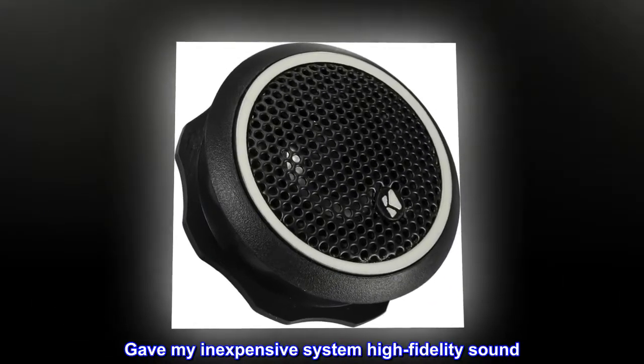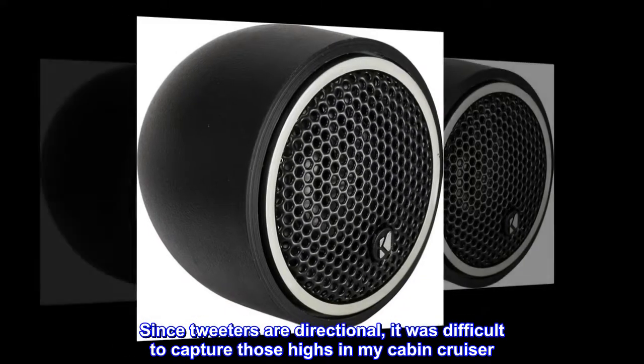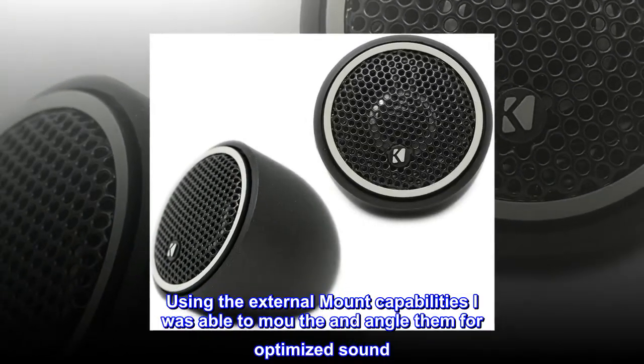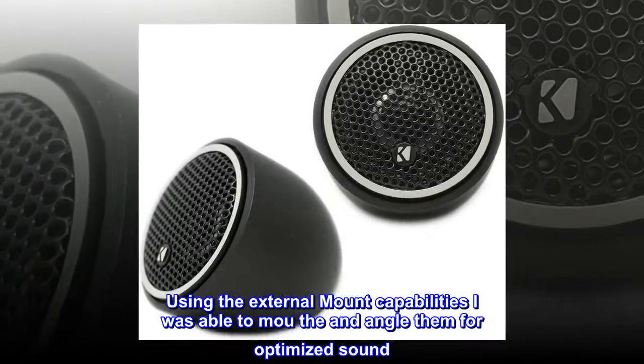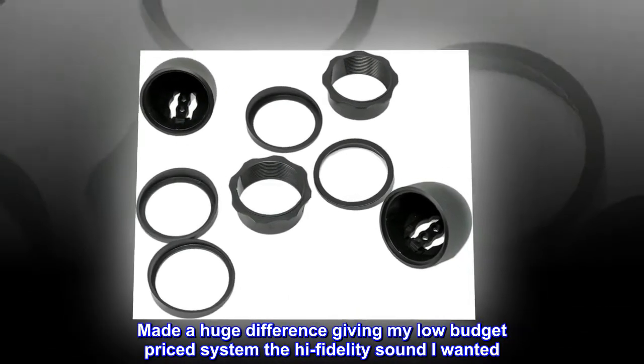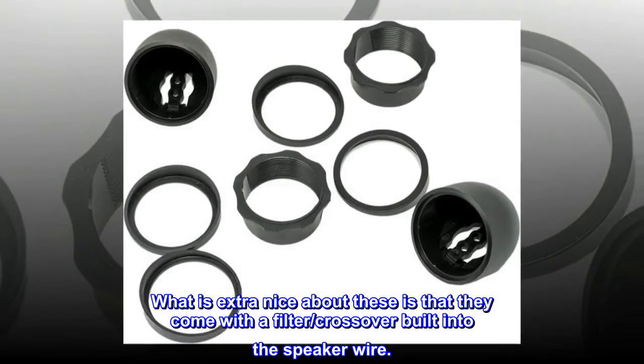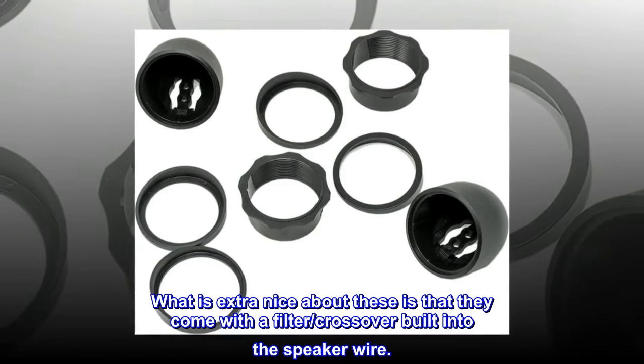Gave my inexpensive system high-fidelity sound. Since tweeters are directional, it was difficult to capture those highs in my cabin cruiser. Using the external mount capabilities, I was able to angle them for optimized sound. Made a huge difference, giving my low-budget system the high-fidelity sound I wanted. What is extra nice about these is that they come with a filter/crossover built into the speaker wire.